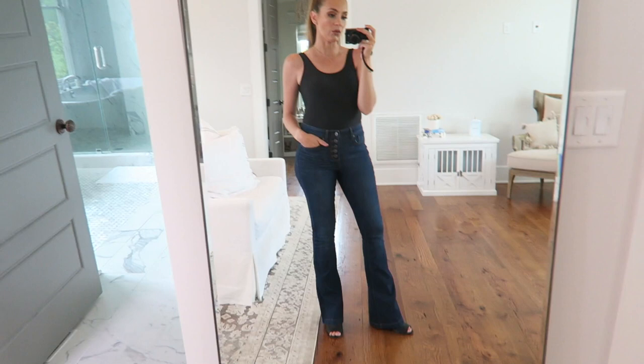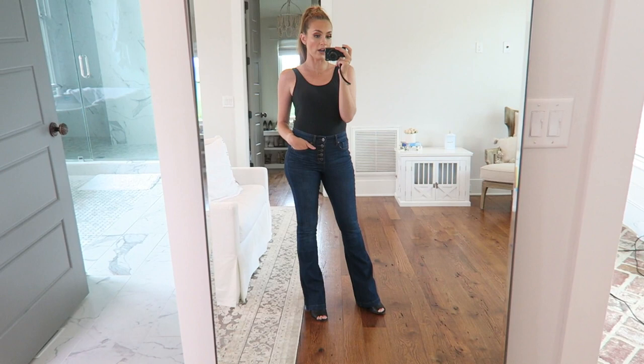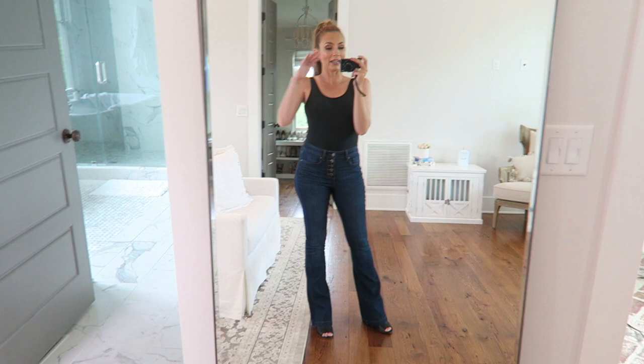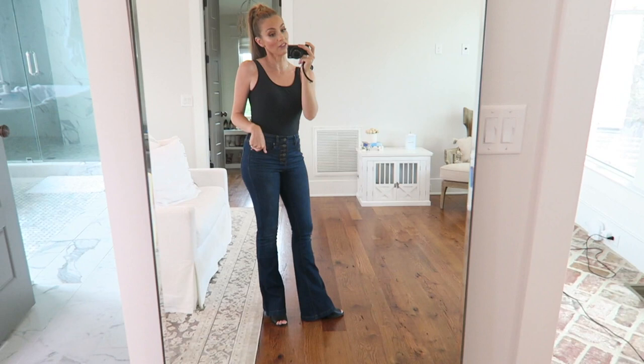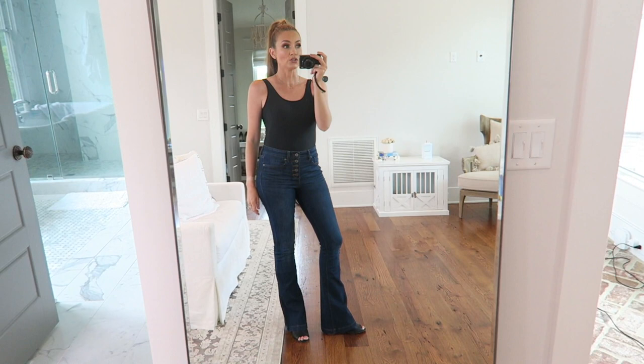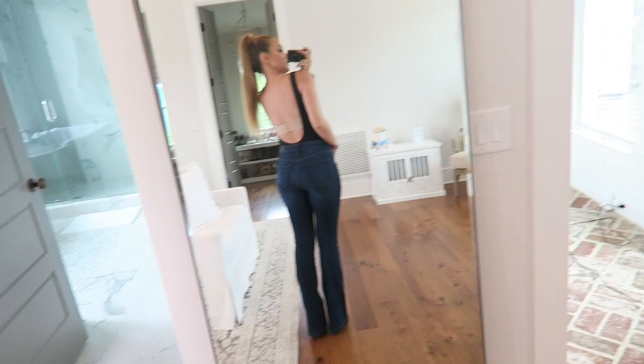And then these are my Sofia Vergara jeans that I love so much. I usually wear the skinny ones, but these are actually the flares and they're just so stinking cute. These are a size zero, they've got a great amount of stretch, this is the darkest wash, and they are $29.50. I think Sofia jeans are the most underrated denim brand in the world — I feel like every woman should own a pair.